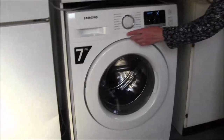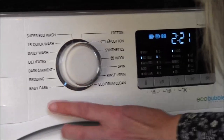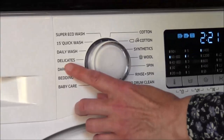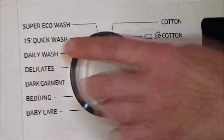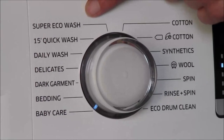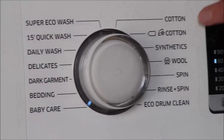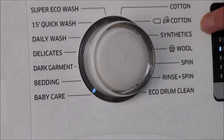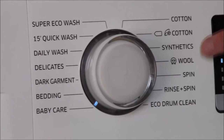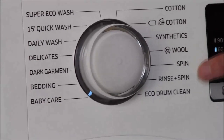To operate the machine you can see it has a choice of many cycles and you can turn the dial. It has baby care, bedding, dark garment, delicates, daily wash, a 15-minute quick wash which is particularly useful, a super eco wash, an economically friendly low-energy wash, a cotton wash, an eco cotton wash — again a low temperature wash that takes a bit longer but uses less energy — synthetics, wool, spin on its own, and rinse and spin.